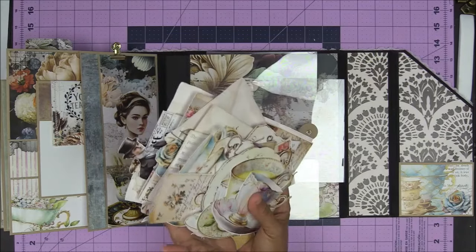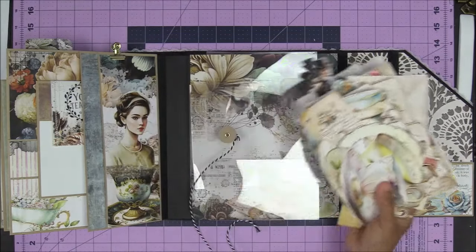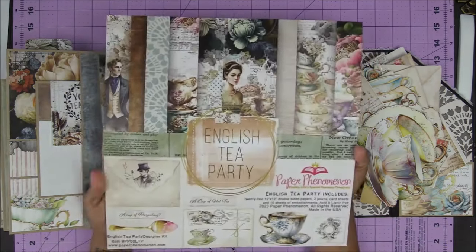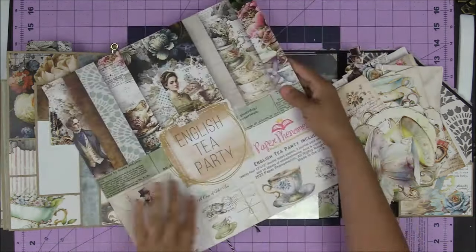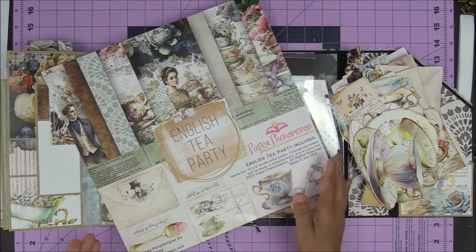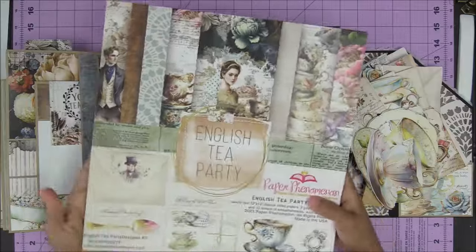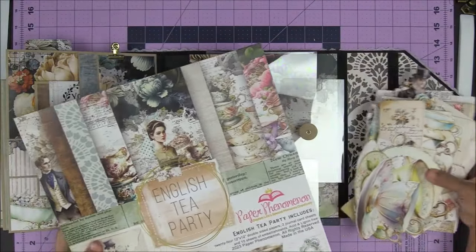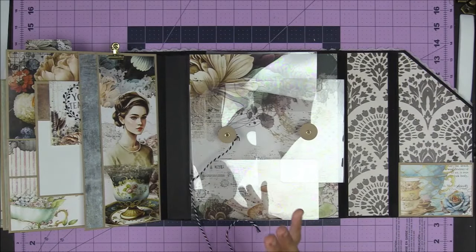English Tea Party collection — all these embellishments are in the collection. You can buy the hard copy paper pack. It comes in this little booklet here in pad form, or you can get the digital collection. Either way, you can't go wrong with this. It's really beautiful and so fun to make. The project is so fun to make.